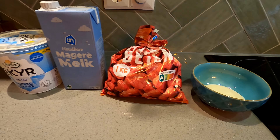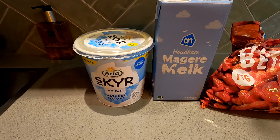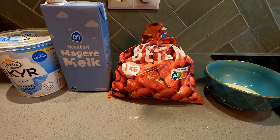Hi guys and welcome to another video. Today we're going to make a high protein strawberry jello dessert. It's also very low in calories, so great for cutting weight. This is what you need.